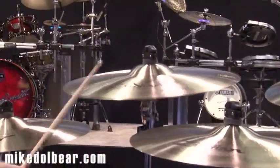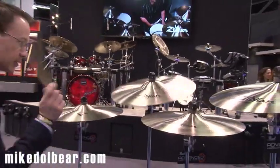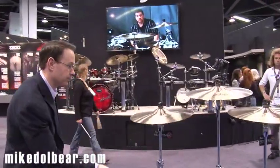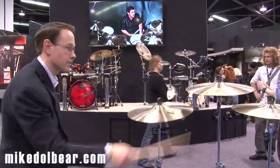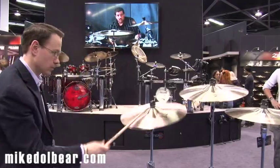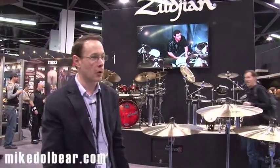Here's a 17 inch thin crash. And the medium thin crash. You barely even have to touch them and they explode. They're beautiful. Very, very sparkly.